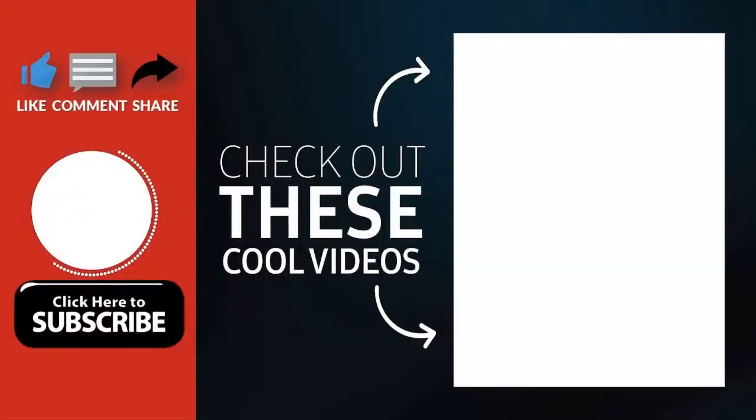Hope you guys enjoyed my video. Please subscribe to my channel for more videos. Goodbye.